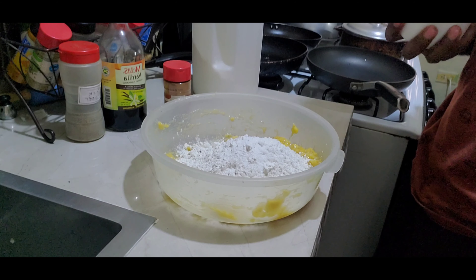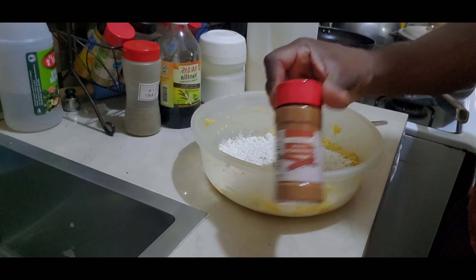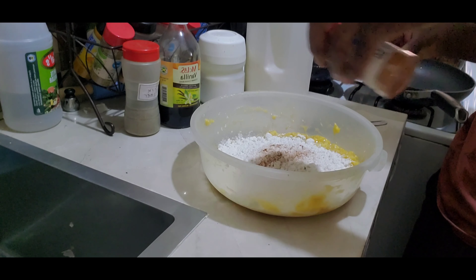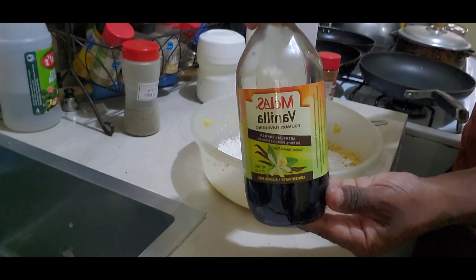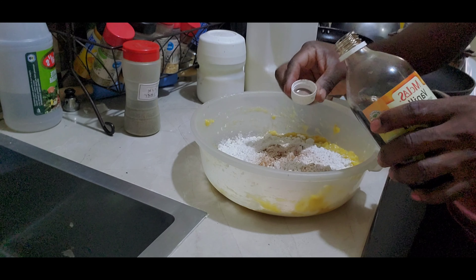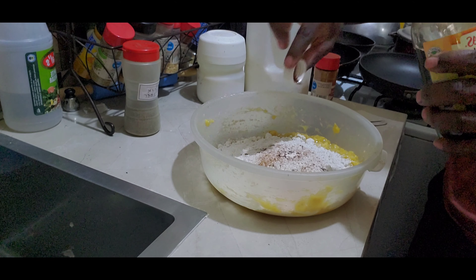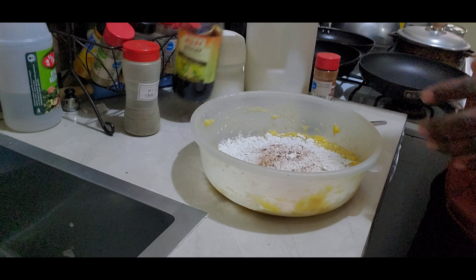After the salt, you want to add a little cinnamon — you don't want it too spicy. Add it to taste; you don't want too much cinnamon. Then put in some vanilla. You can use whatever vanilla you have — the white or the colored one. Use about a capful or a teaspoon, which should be the same amount.